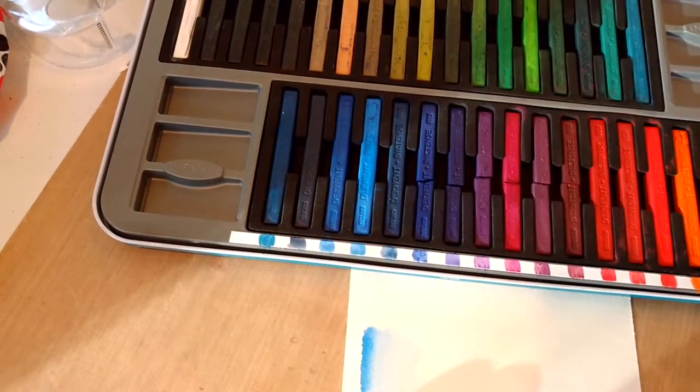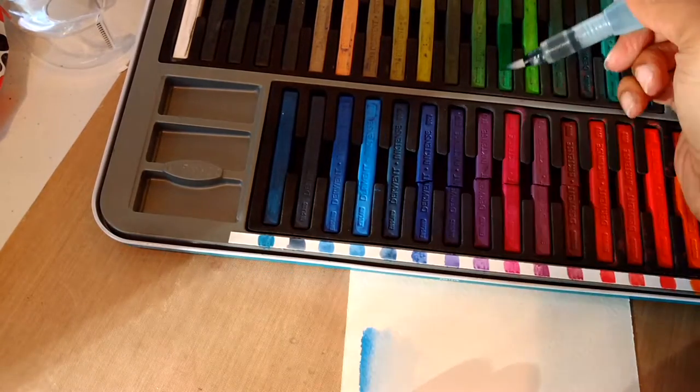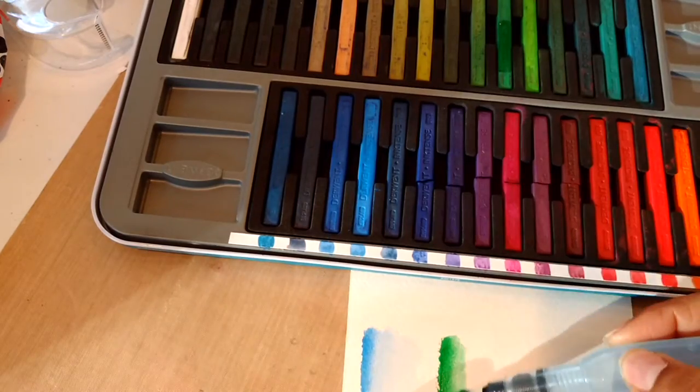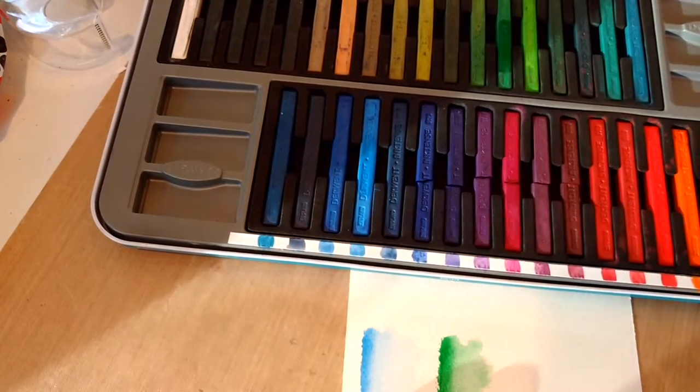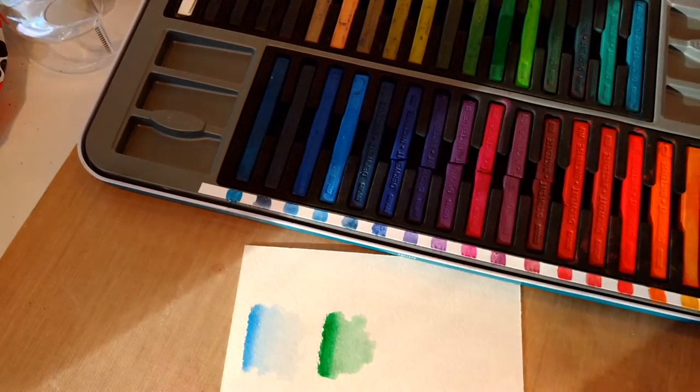Next I'm gonna do the exact same, just to give you guys some color swatches with the green. This is such a bright emerald green — oh my goodness, I'm in love with this. Just so you know, these colors are permanent when they dry, so you can actually mix colors that would otherwise cause mud.